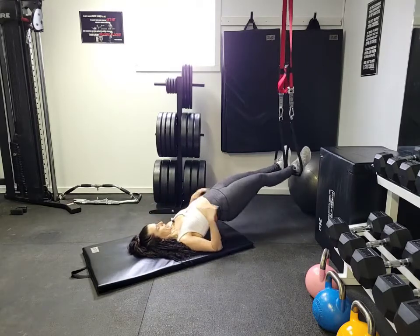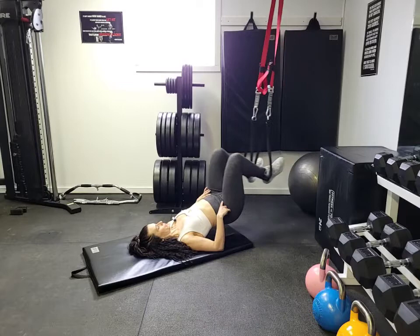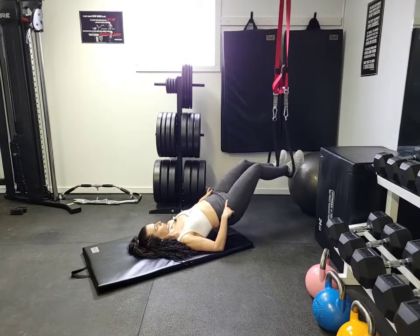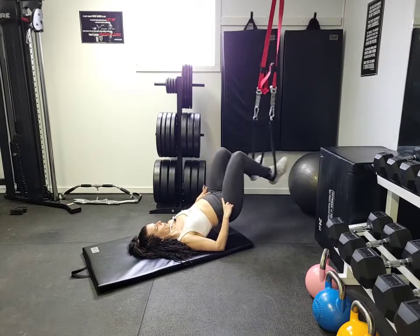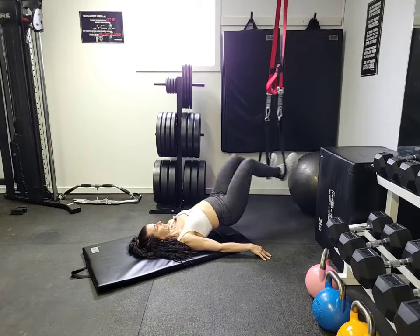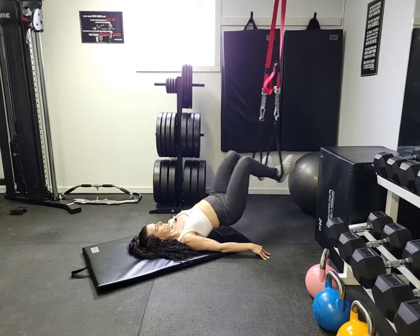Lift our hips up — hips are lifted up — and we're going to bend through those knees, pulling those hamstrings up. Bend through the knees, bring the heels towards your glutes, keeping those hips lifted. Get that nice hamstring curl.